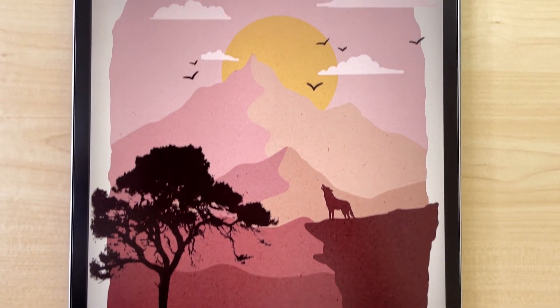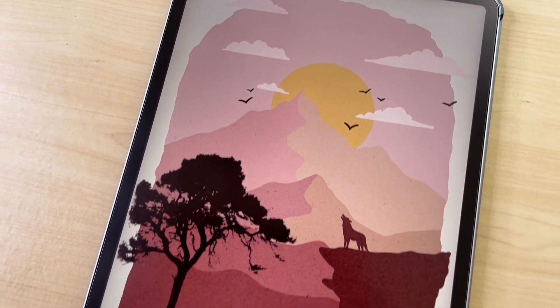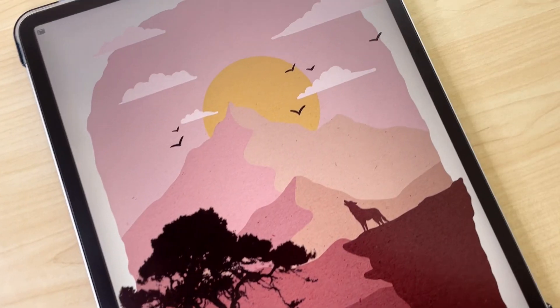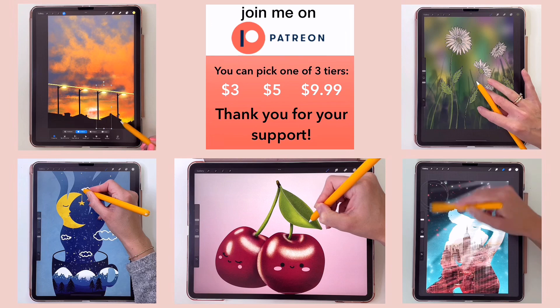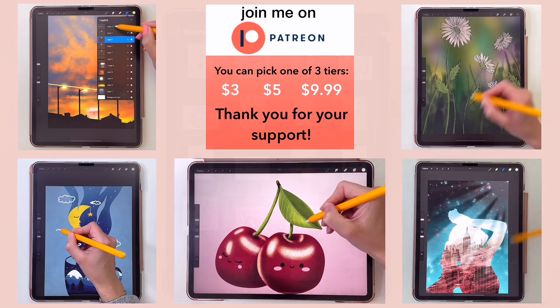In this video I'm going to show you how to draw this simple landscape illustration in vintage retro style. Before you start drawing, please download the color palette — the link is in the description. Please subscribe, leave a like and comment to help this video reach more people. If you enjoy this video and would like to draw more with me, please check out my Patreon, link is in the description. And now let's start.